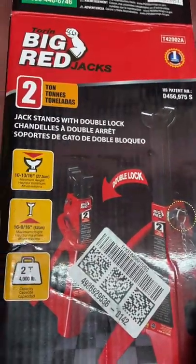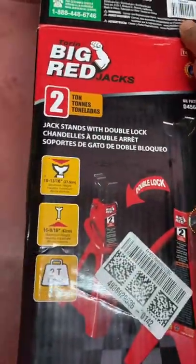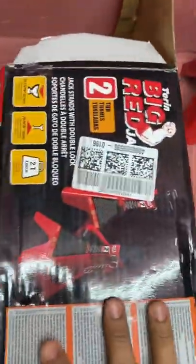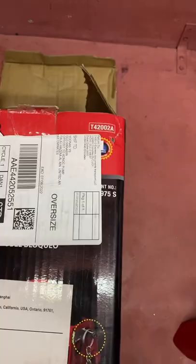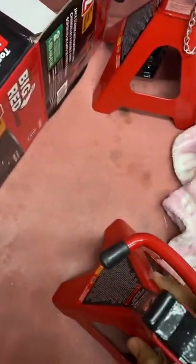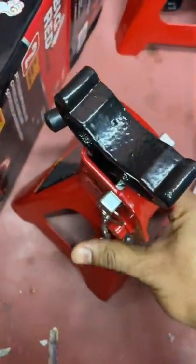This is the Big Red 210 jack stand. It's made in China but designed in the USA. You can see here before we ship — this is the product.